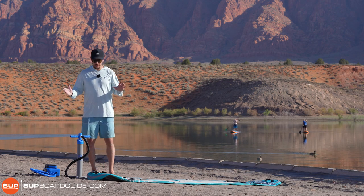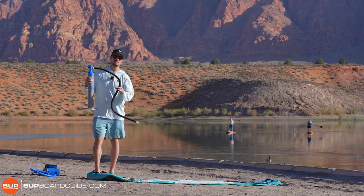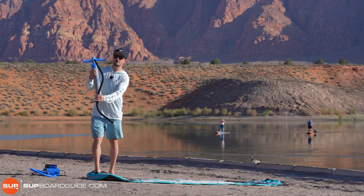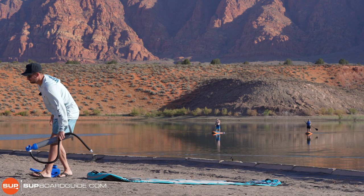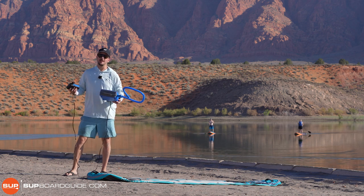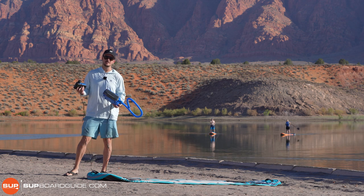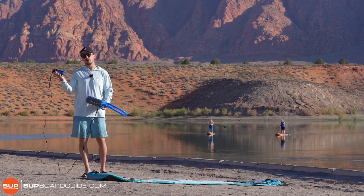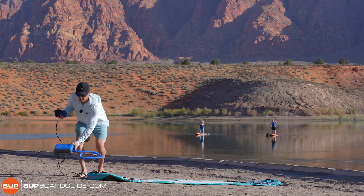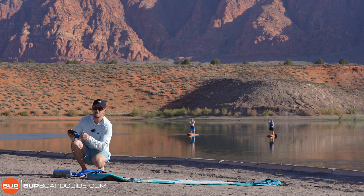Now we're going to go ahead and pump this thing up. With the Nautical you get that single-chamber dual-action pump, which for this price range is a decent pump. I'm not going to use it though — I'm kind of tired of pumping up inflatable SUPs — so I'm going straight to iRocker's electric pump. I can't recommend it enough; it really does make things so much easier and relaxing when you get out there. They also have this nice battery pack that just goes together — I'm not tied to my car and can bring this out anywhere. We'll put a little timer so you can see how long it takes to pump up with the electric pump.